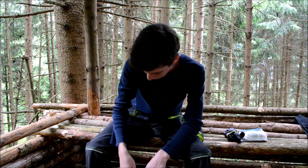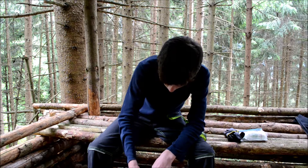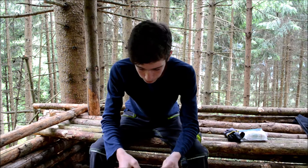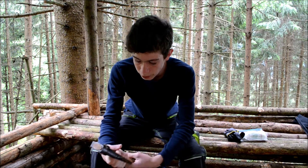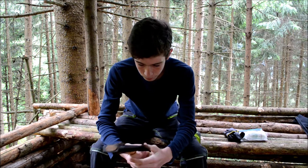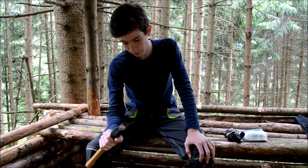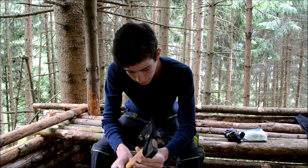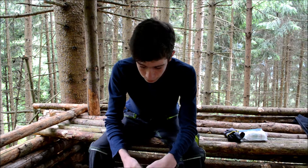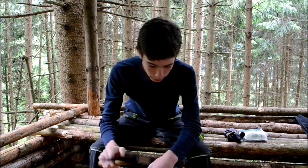One of the most important tools is the axe or hatchet. I have a really small one but it's a really good hatchet I have to say. It's from Wetterlings and it's really useful.